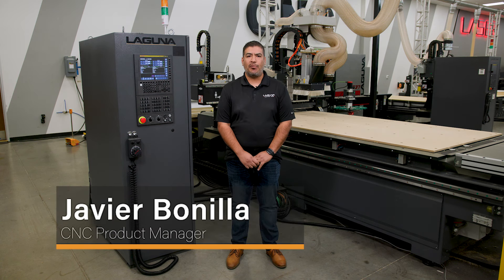Hey guys, this is Javier with Laguna Tools and today we're going to go over our new Smart Shop 4 auto loader with pre-labeling.